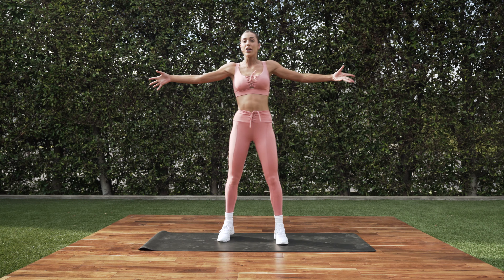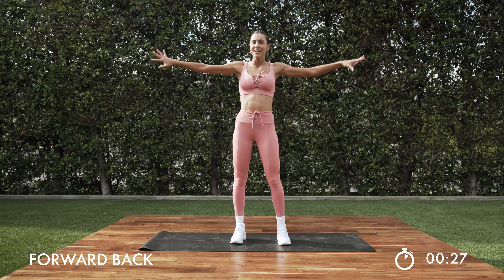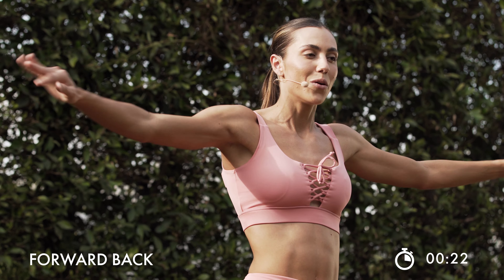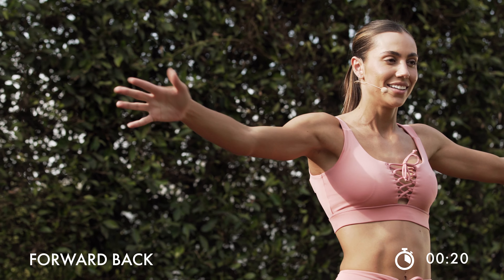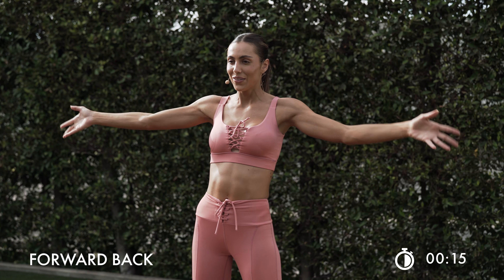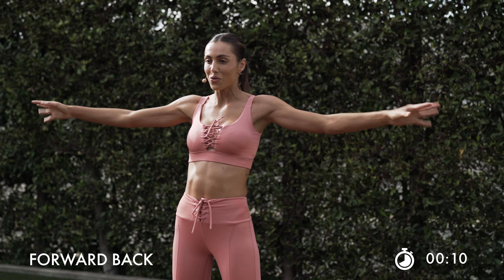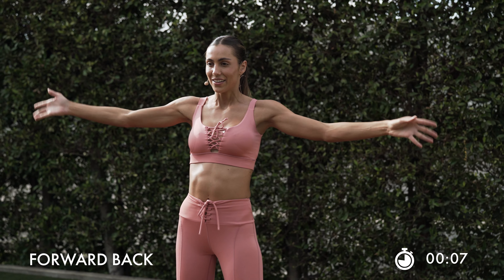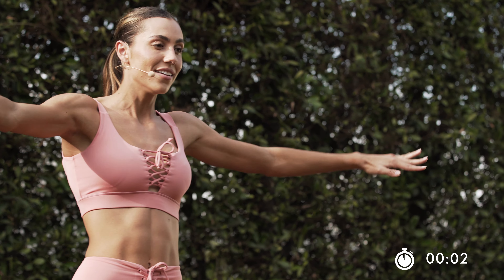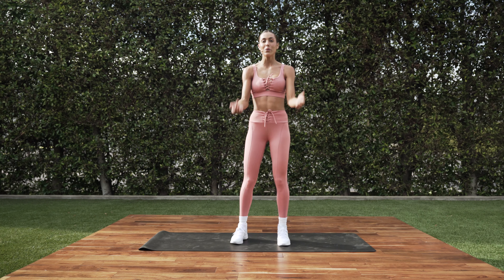Let's finish it off — we're going to go forwards and backs. You guys ready? Here we go. Check in with that breath. Those arms go back and forth. We let it burn out. Reaching those arms across the room. Breathe through it. Last six. In 3, 2, and 1.